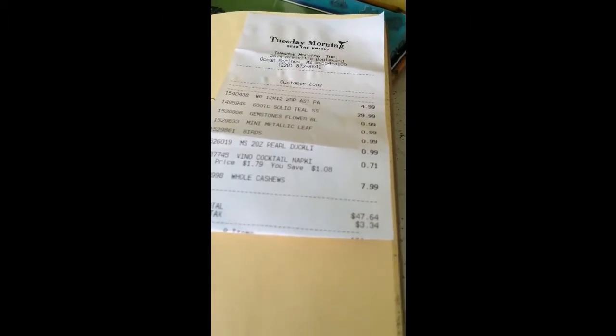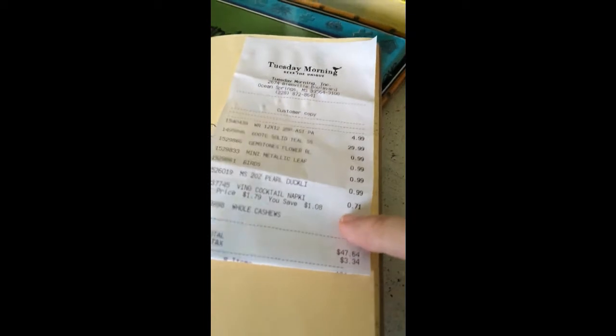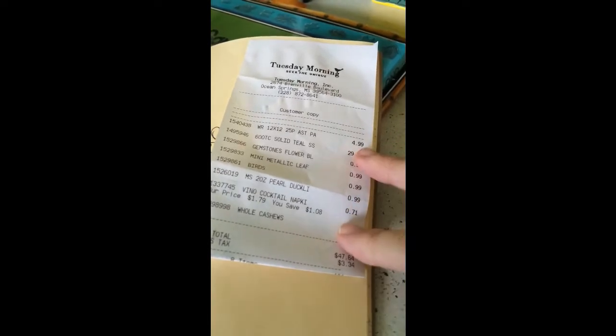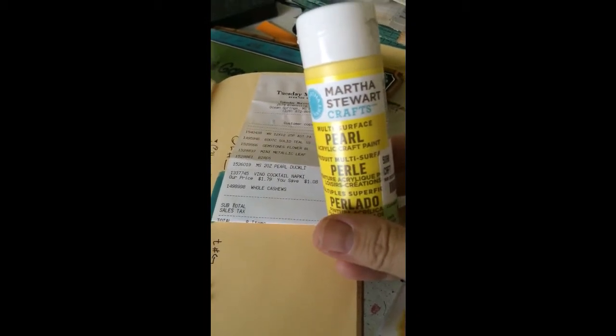I'm losing my light but I have a little haul from Tuesday Morning to share. I spent almost $50 total, but that includes sheets for my bed and cashews — so those don't count. Art supplies wise I only spent about ten bucks.